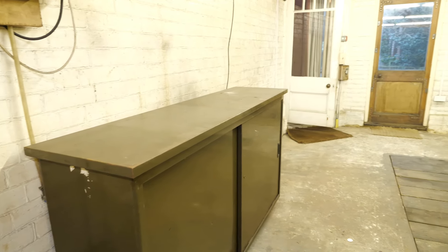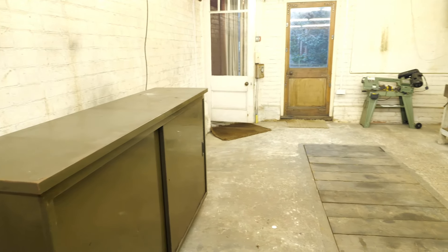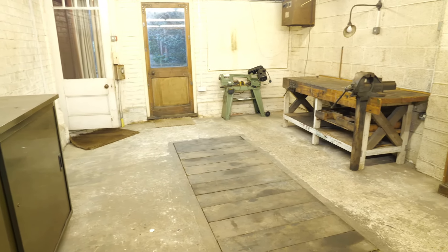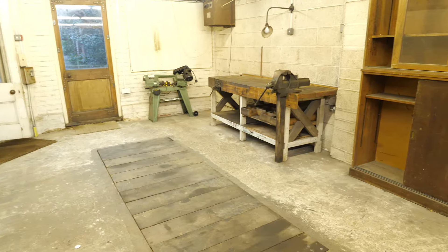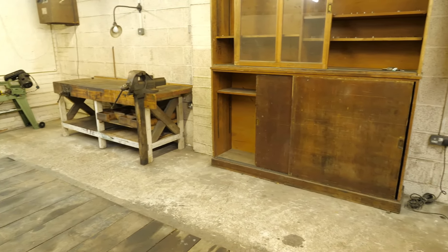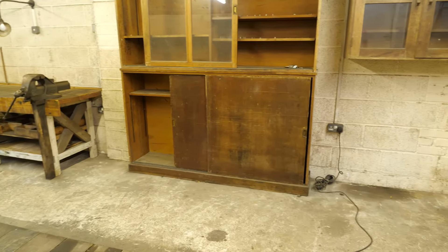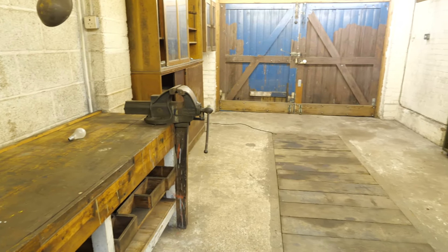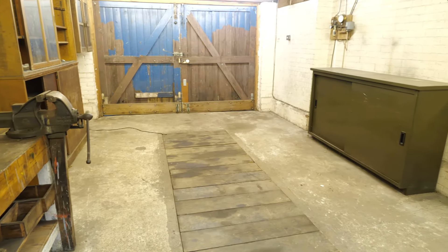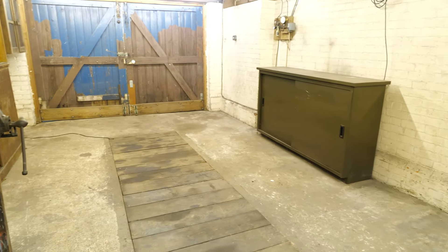My new workshop has lots of space, but to use it effectively what I really need is bench space. The inspection pit down the middle means I have to plan this carefully, and my basic idea is to get a bench wide enough to straddle the pit, so it can be secure and stable without depending on the timbers covering the pit to support it. Buying a newer second-hand bench just the right size turns out to be impractical, so in this video I'll be building a sturdy workbench myself.